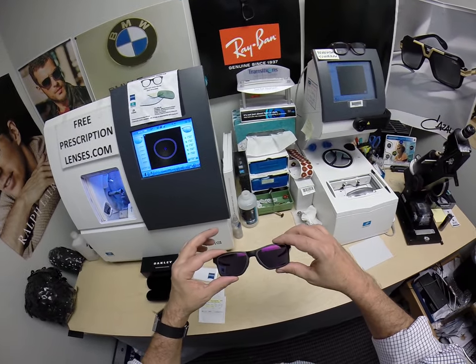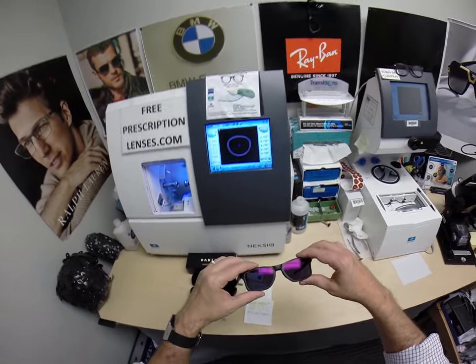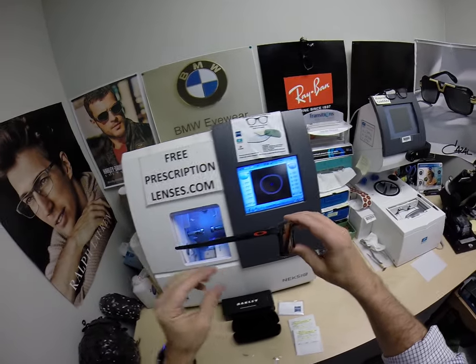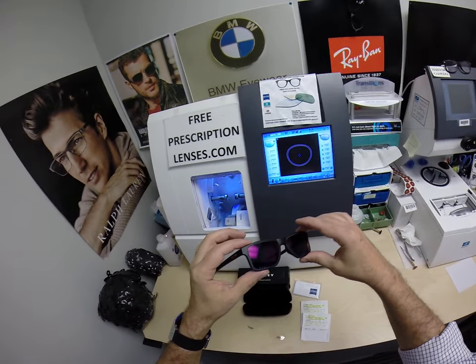It comes in silver, gold, green, blue, and red. When you look out, you're going to see the gray. When people look at you, they're going to see that ruby red color.